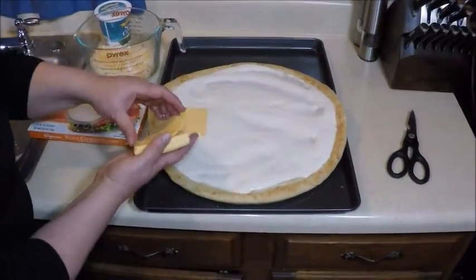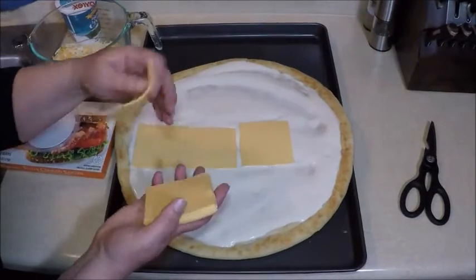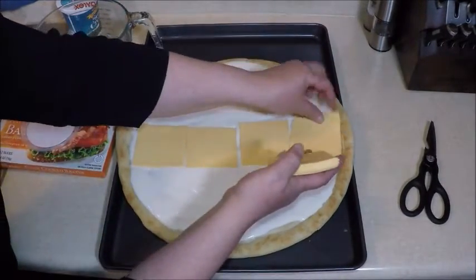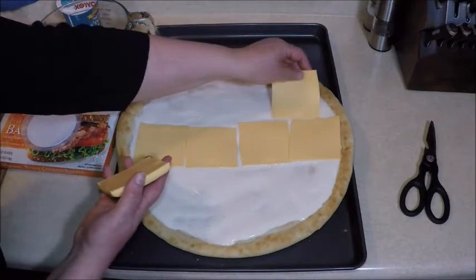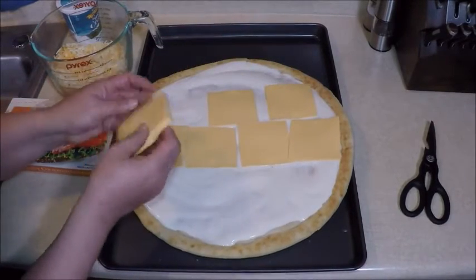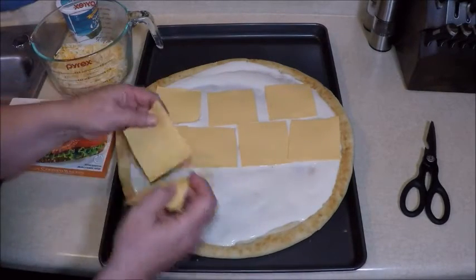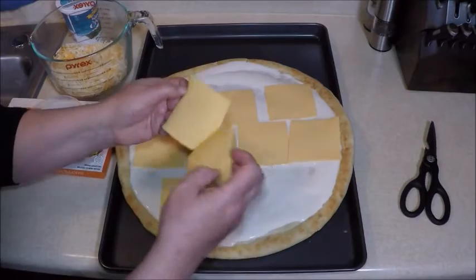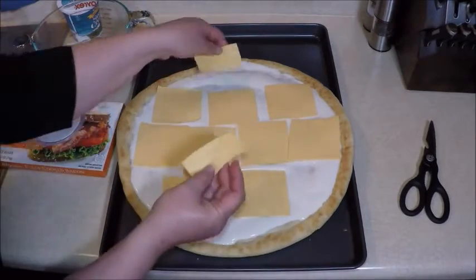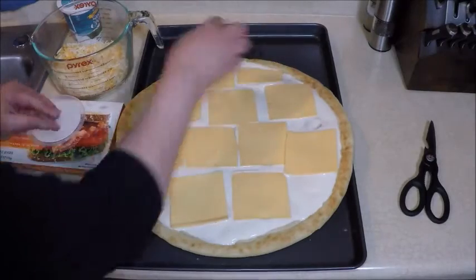For the next layer, I'm going to take some yellow American cheese and spread it out on the parmesan cream sauce. This doesn't have to be perfect, but we want to get some cheese starting to melt in here.